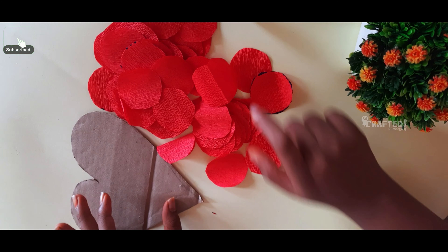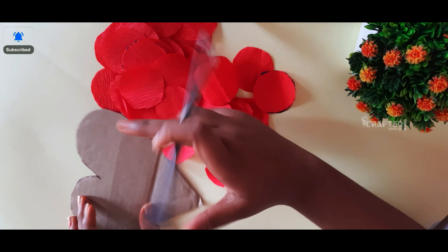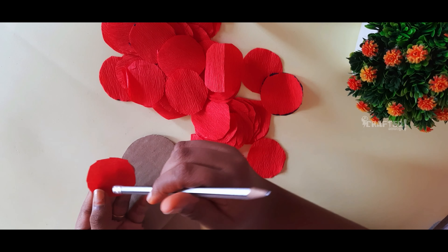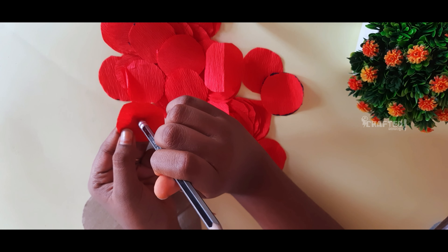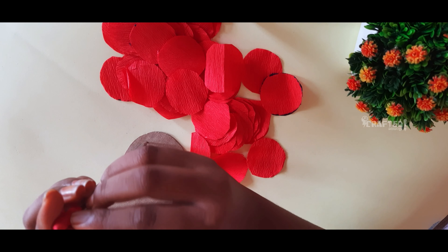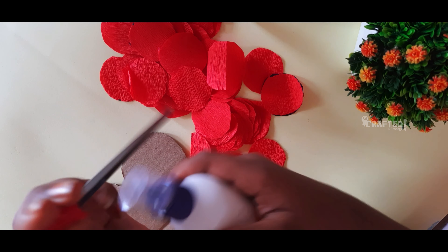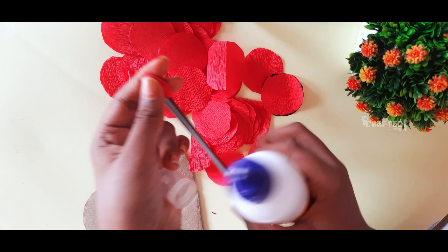We are going to roll the paper using a pencil. Take a circle and roll it from one side — the back side needs to be twisted. You can cut and roll the back side of the pencil tool.